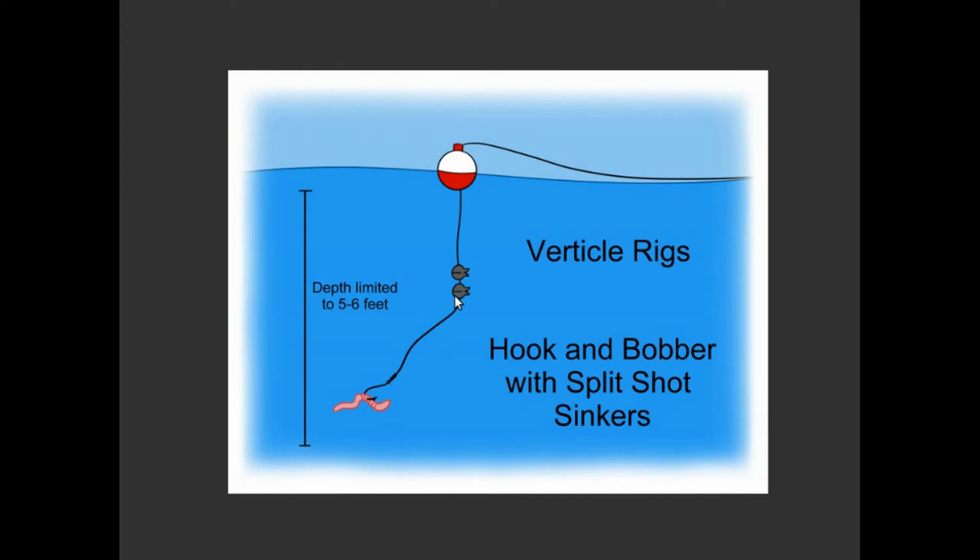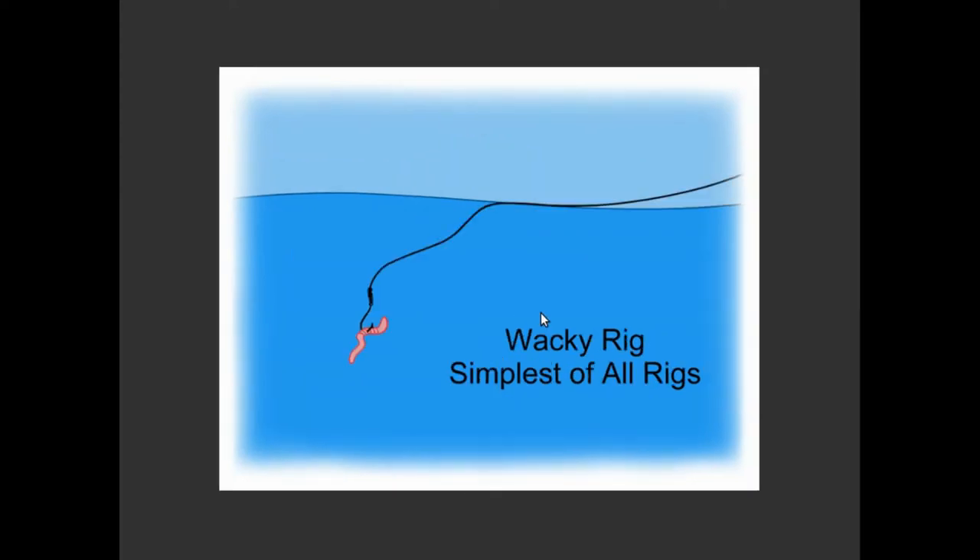When you use a split shot, the idea is that you want to keep the bait down, and some baits float. So to counteract that, you add a little bit of split shot and you'll get that down.